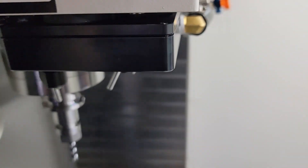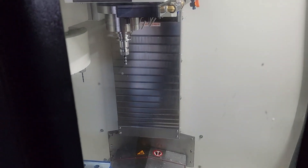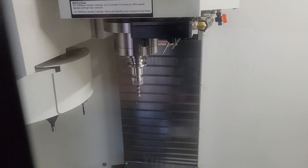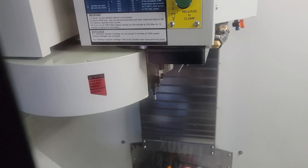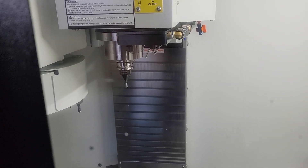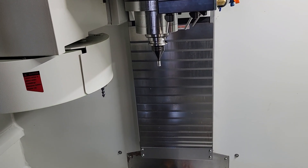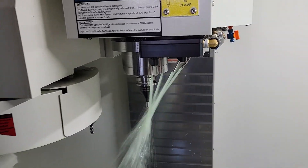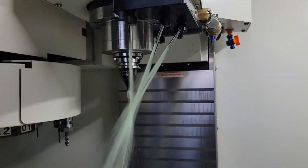Now I'm going to shut the door and do a quick tool change so you can see that the coolant manifold does not interfere with the tool changer. Beautiful. Now I'm going to open the door — try not to get myself wet — and go ahead and turn on the coolant. There we go — and go ahead and turn that off.